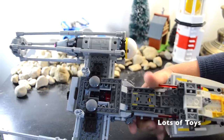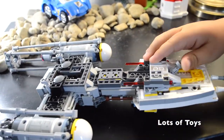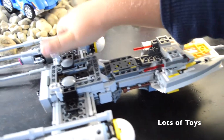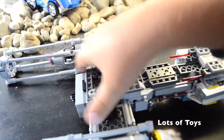Now I'm going to show you the bottom. It's got some landing gear over here - do you see how it can go up and down? And there are some here, but they go to the side like this, and then you can push them back up.